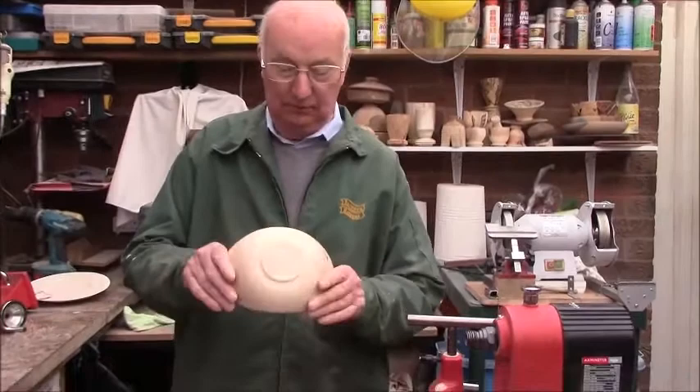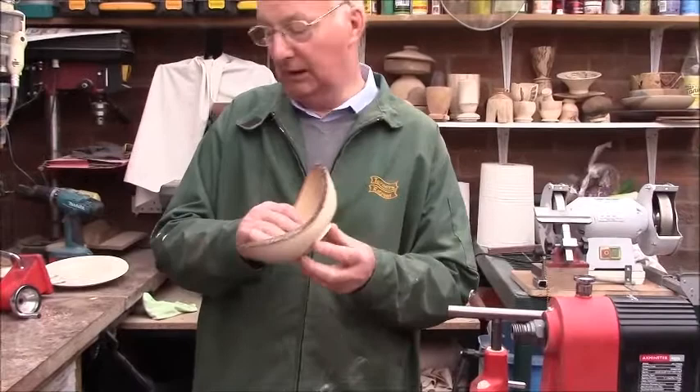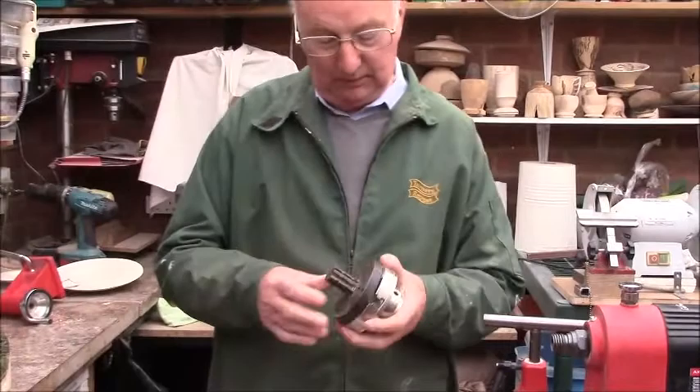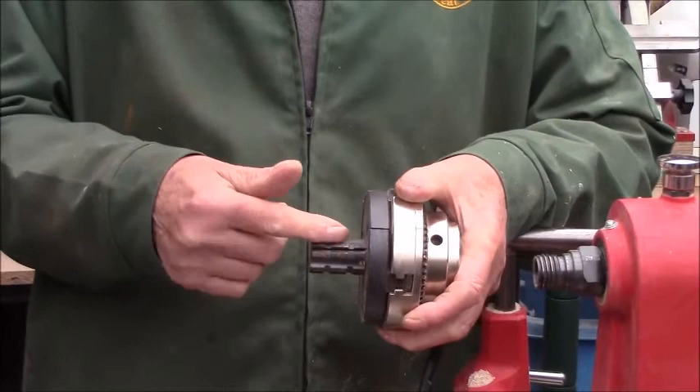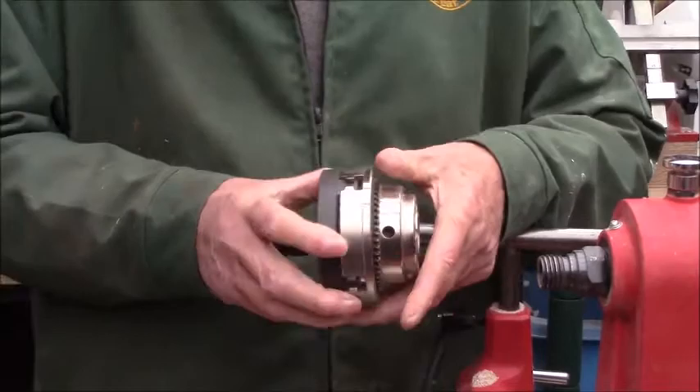One of the methods, if we wanted to turn such a bowl as this, the problem is holding the initial piece of wood. What we have is what we call pin jaws. In the old days it used to be literally a piece of round bar with a flat on it and they used to put a pin into it. But these have superseded them — they're much better.